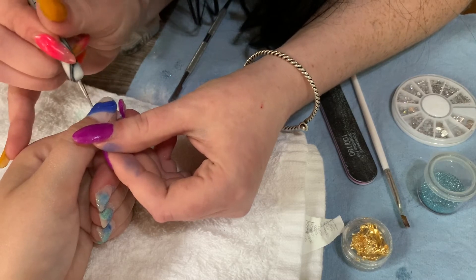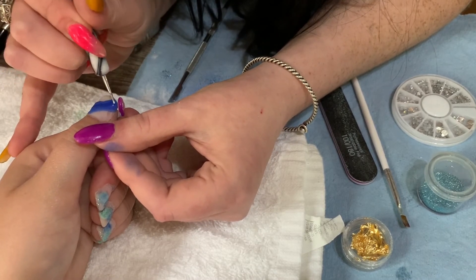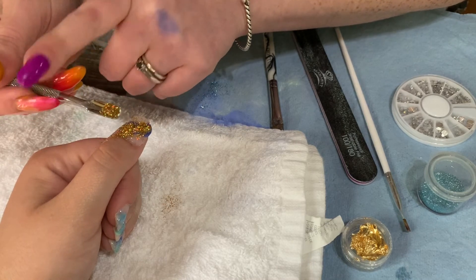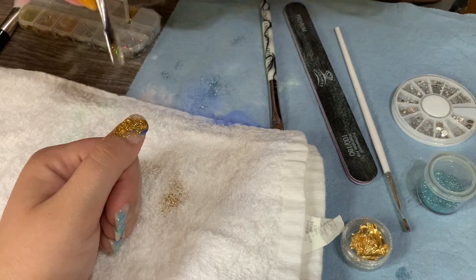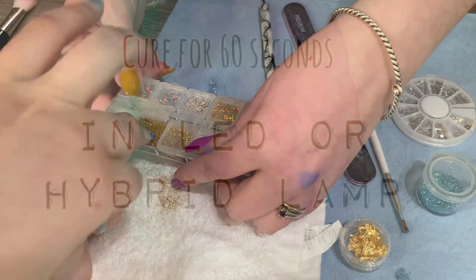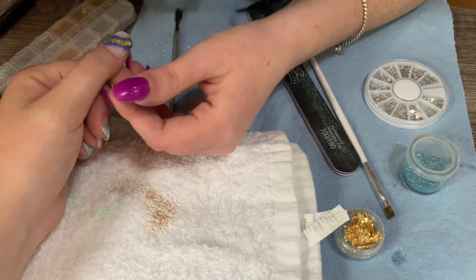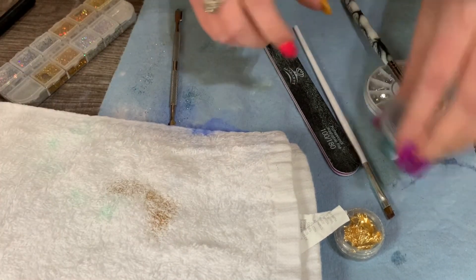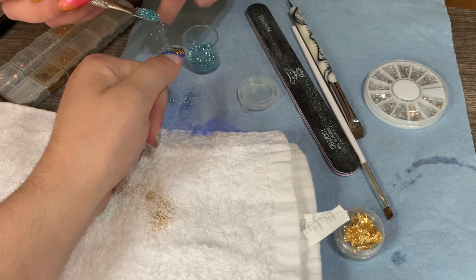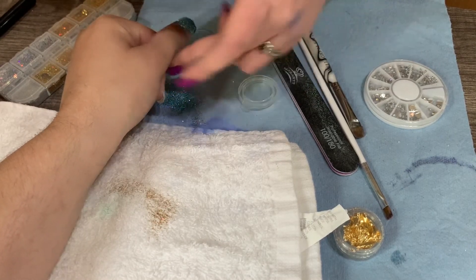Now I took a really fine dotting tool and I just went and did a little line in the middle of the blue there. That way we can do our glitter pieces and it'll catch to that. I did the same thing with the dotting tool but on the opposite sides of that glitter, so we can pour the light blue glitter on the sides and then the blue glitter will be in the middle of it. It's kind of hard to explain without seeing it, and I have a really bad camera angle right here — I'm going to try to mess with that a little more.